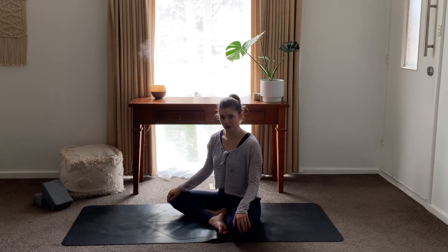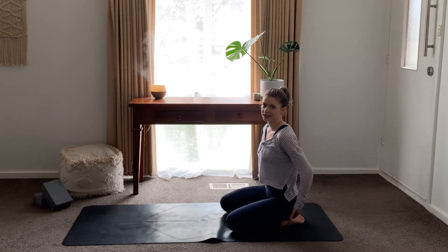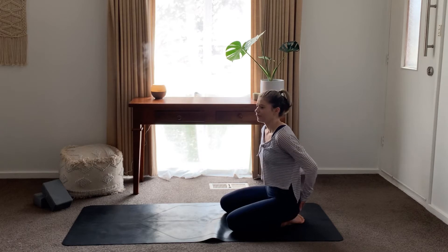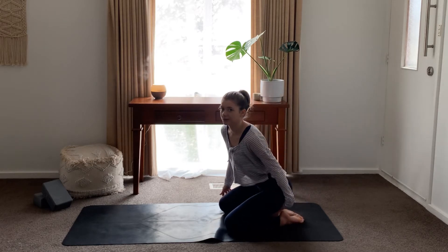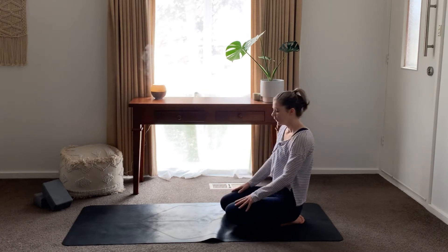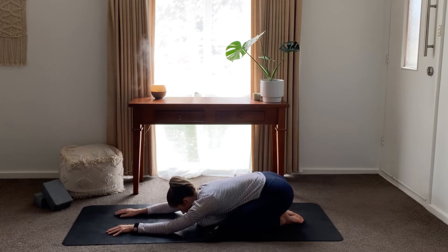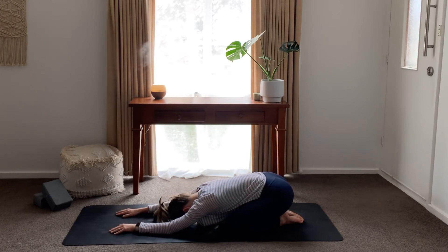We're going to start first in child's pose. Coming into it, our big toes are together and our buttocks are resting on our heels. If you can't get yours down, you can pop a yoga block underneath to support yourself. Knees can be apart — I prefer this, I find it more comfortable — or you can have your knees together, whatever feels best for your body. Then we're just going to stretch our hands out in front, resting our forehead onto the ground. If your forehead can't reach the ground, pop a yoga block underneath. Just settling in here, pausing and slowing down before we start our flow today.